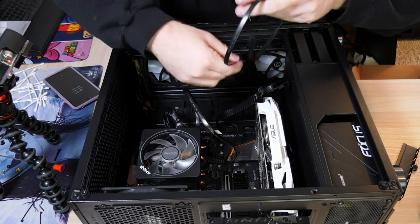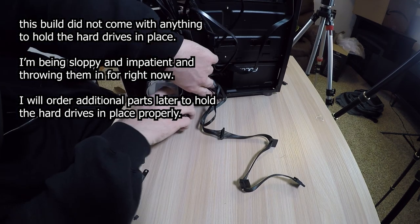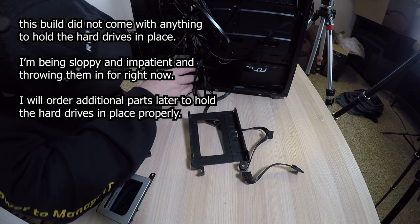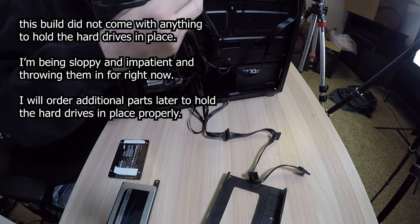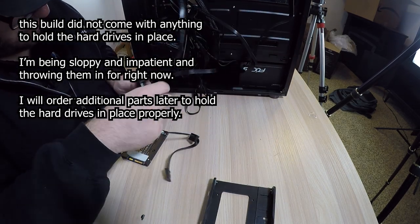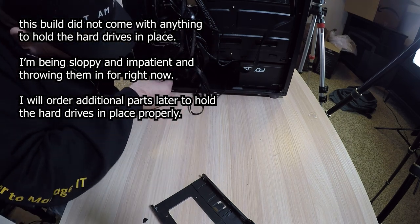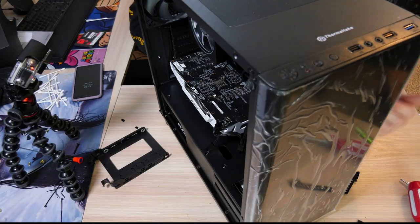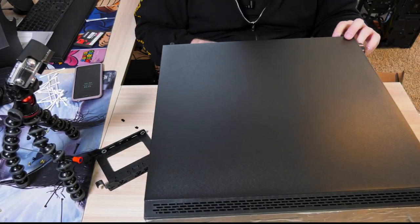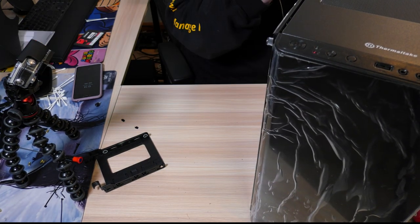Plug in our SATA cables and make it easier to route from the other way.